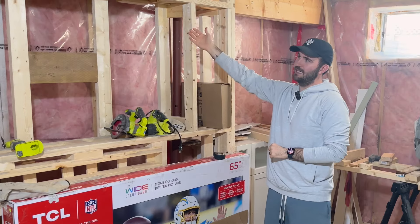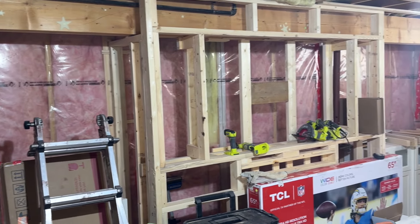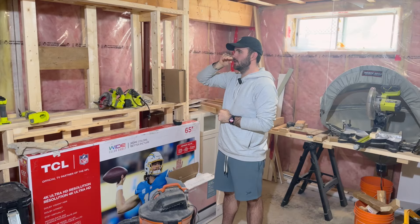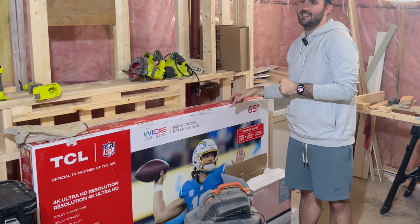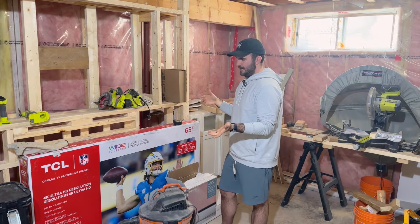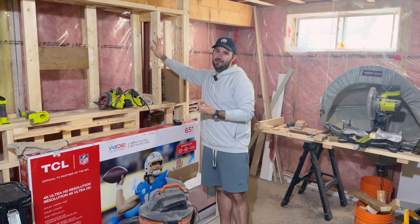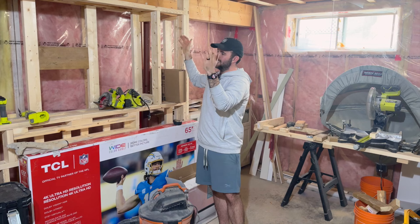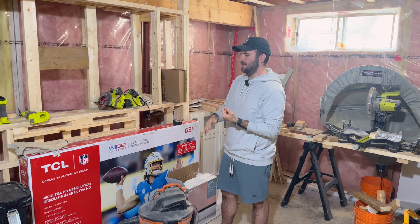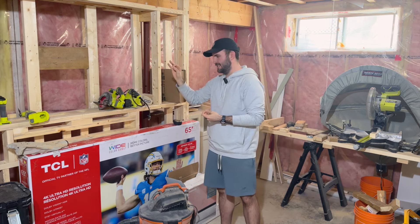The TV is going to go in the built-in here — soundbar, fireplace — it's going to be really cool. A couple things I did wrong: I built it originally too far out, it was taking up too much space, so I had to shrink it and put it back. There's not a lot I can do because of the plumbing that has to run behind it in the bulkhead. As far as the TV goes, I pulled measurements online and then bought the TV, and it did not fit. I had to take all the supports out and move them over to make it actually fit.